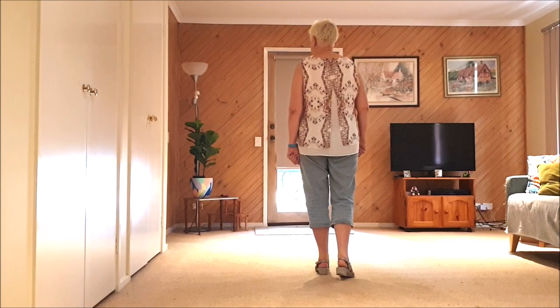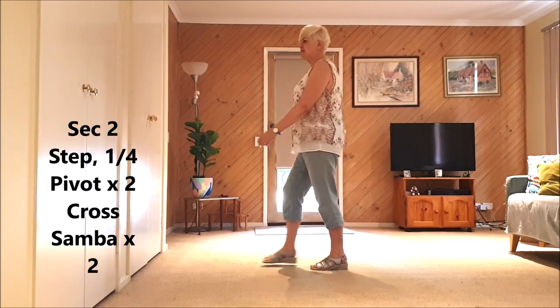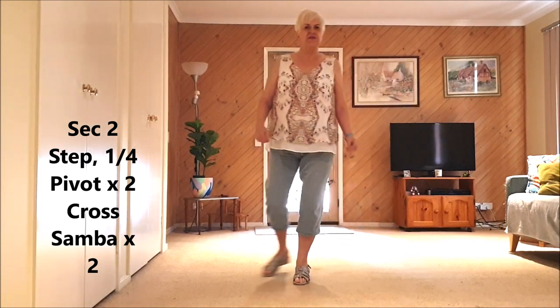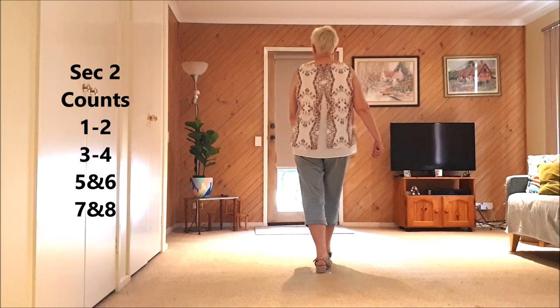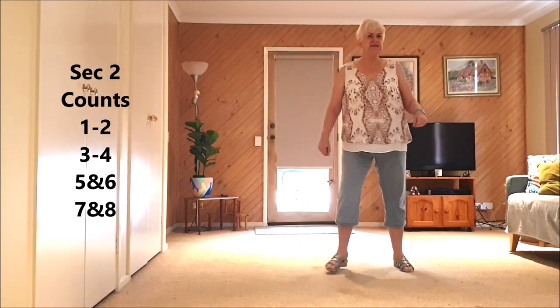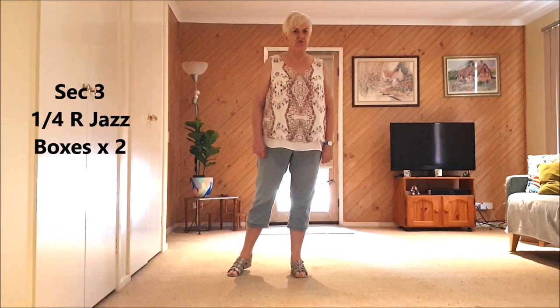Second section: two paddle turns, two cross sambas, step quarter pivot, step quarter pivot, cross side rock, cross side rock. Those counts are: one, two, three, four, five and six, seven and eight. Now we have two quarter right jazz boxes.